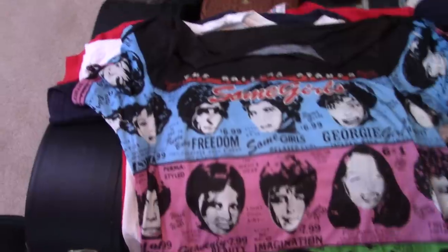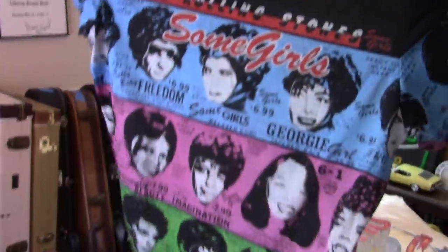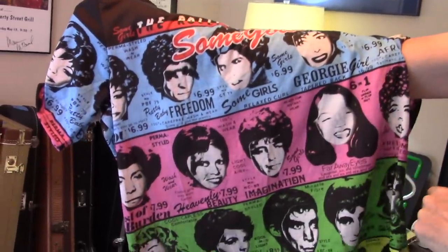That's the same show. That's the Some Girls — I've never seen another one of these. You gotta stand back for this one. Somebody makes them, but it's the full — the entire shirt is done up with the cover. And it's cool that they did the original cover before they got rid of Lucille Ball and Farrah Fawcett and all of them.